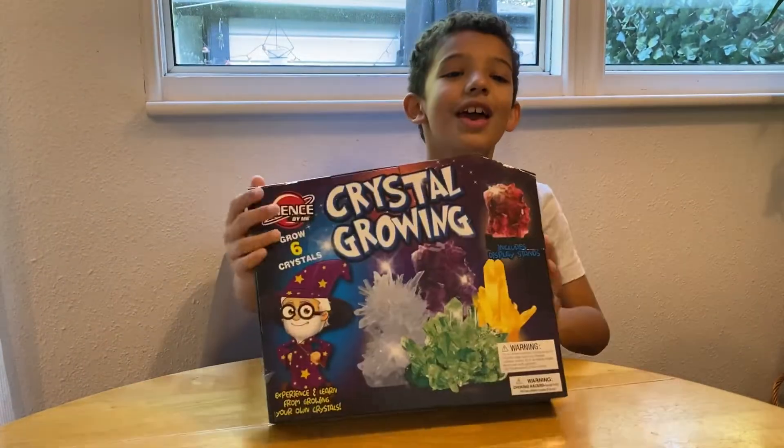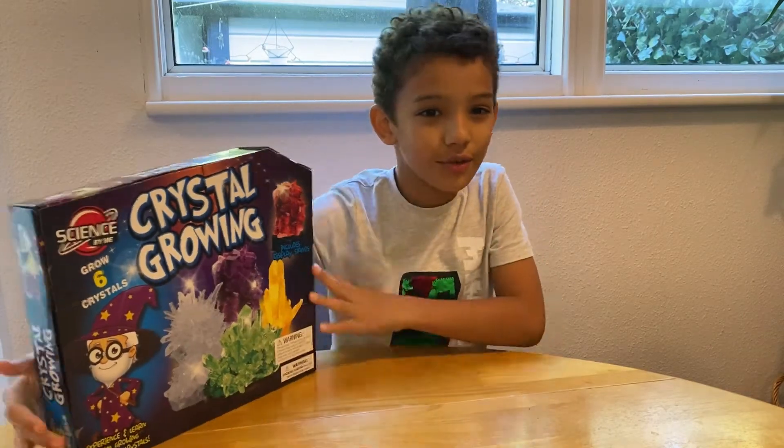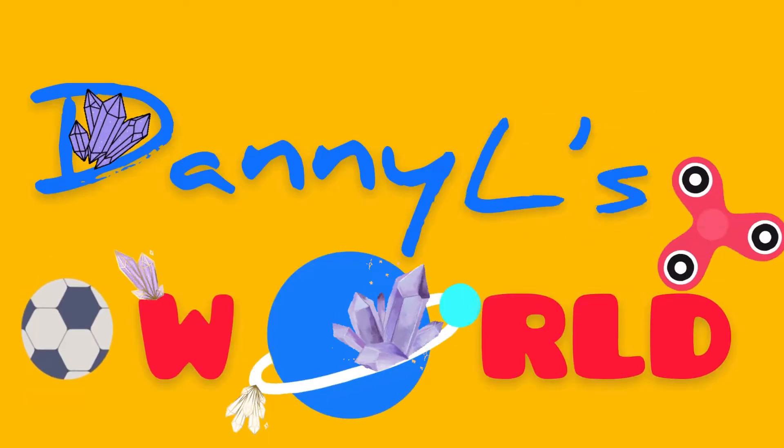Hi guys, it's Danny here and today we're going to be doing crystal growing, so let's get right into it. Welcome to Daniel's World.